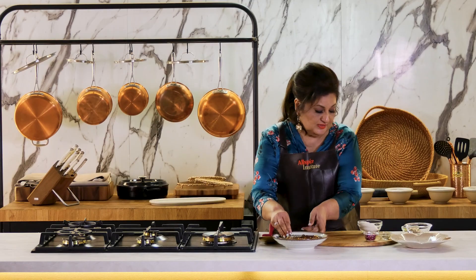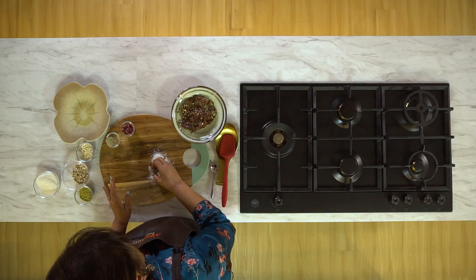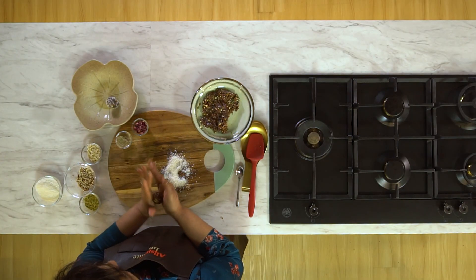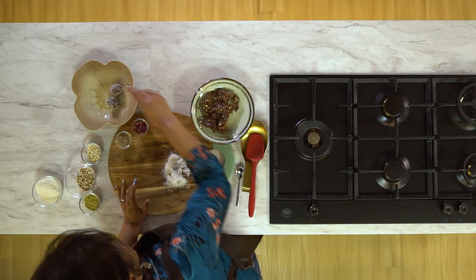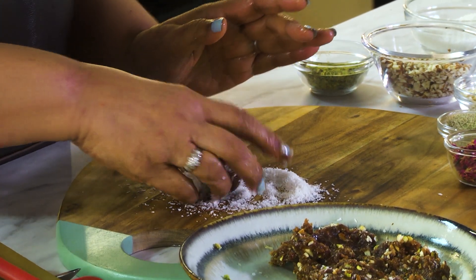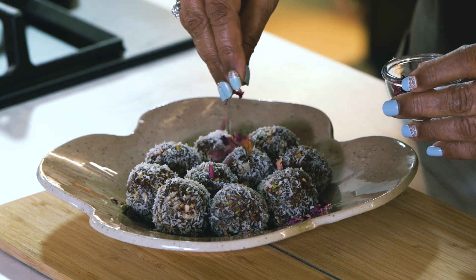Now we'll roll these into Ladoos. You can roll and coat with some desiccated coconut or leave it as it is. So our sugar free Ladoos are ready — how easy they were! Let me make them look prettier with some edible rose petals.